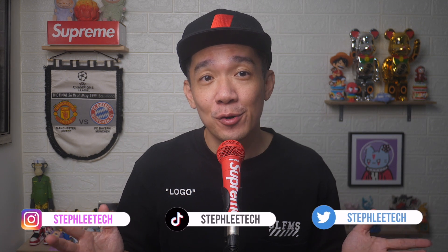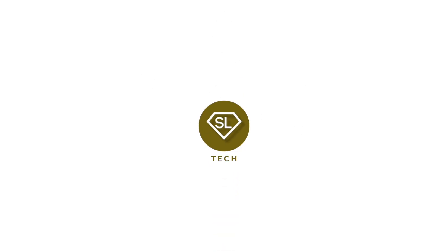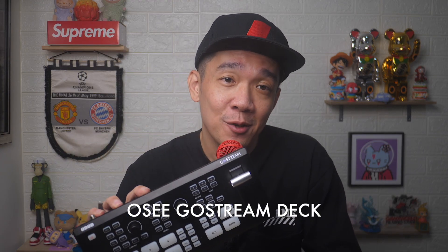Hey, what's up everyone. I'm Steph for Runner Production House here in Singapore, doing photography, videography, live streams, and basically everything tech. Welcome to my channel. In today's video I'm presenting the OC GoStream Deck, which I would say is an all-in-one HDMI switcher that is more than capable of running your live streams.